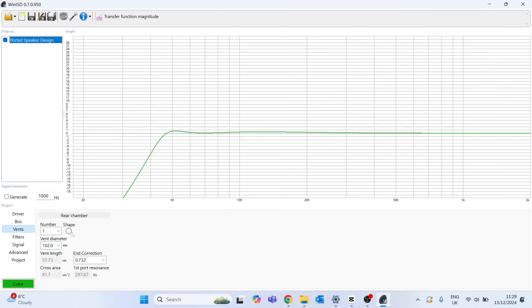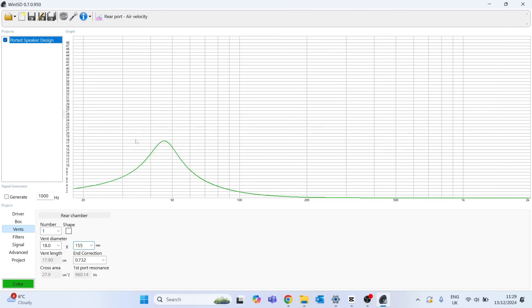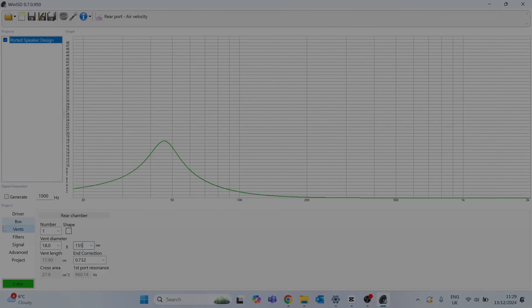For the purposes of this build, I'd already inputted the info for the Mark Audio Pluvia 7.2 HD and using the software calculated the size of the box in litres that I would need to build. However, due to the fact that this has a removable back and the front is slightly recessed, I also had to take into consideration the space taken up by the cleats, bracing, and the port in my calculations.